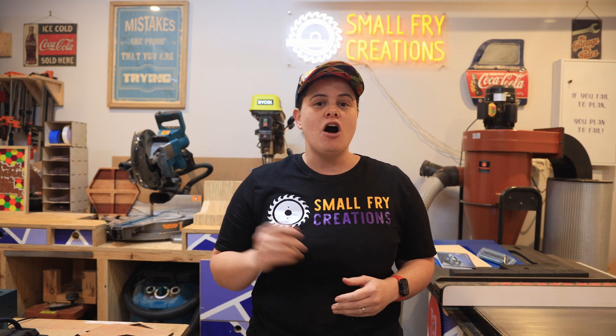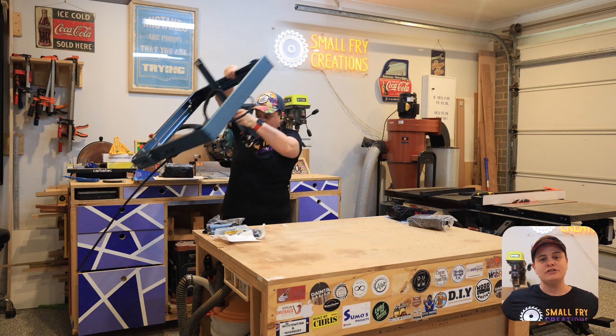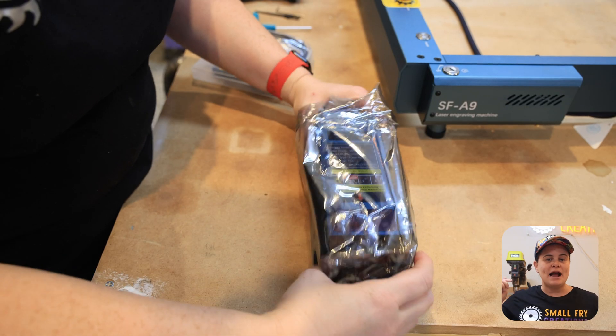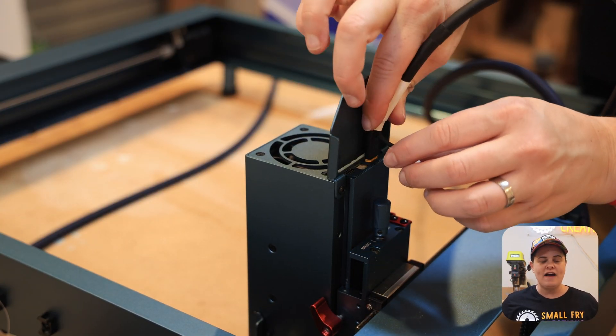A quick disclaimer: Sculphin has sent out the SF-A9 for me to review, but they don't see the review before it goes live, nor do they have any restrictions on the content I can make with the laser. If you're intending on buying one of these machines, a lot of the features you'll see are the same throughout the Sculphin lineup, so I'd suggest checking out my other laser reviews and then coming back, as all the features that set this laser apart will be covered as we go through the facts.